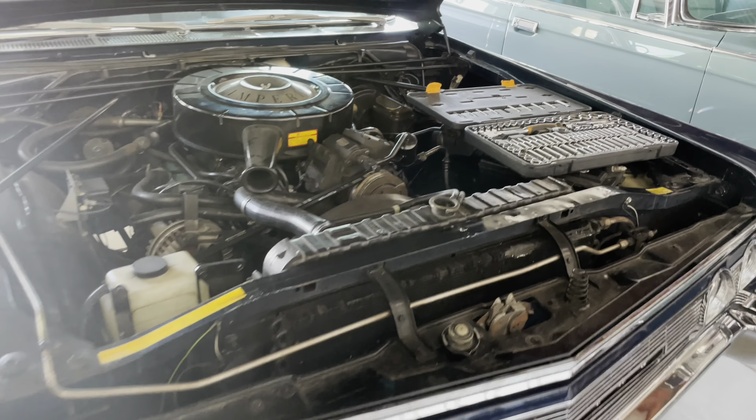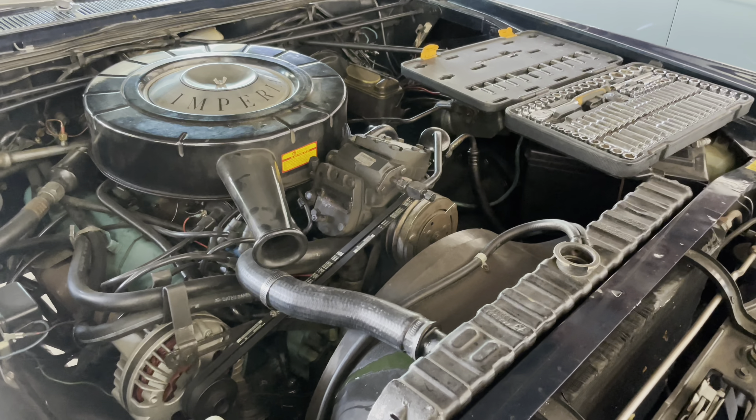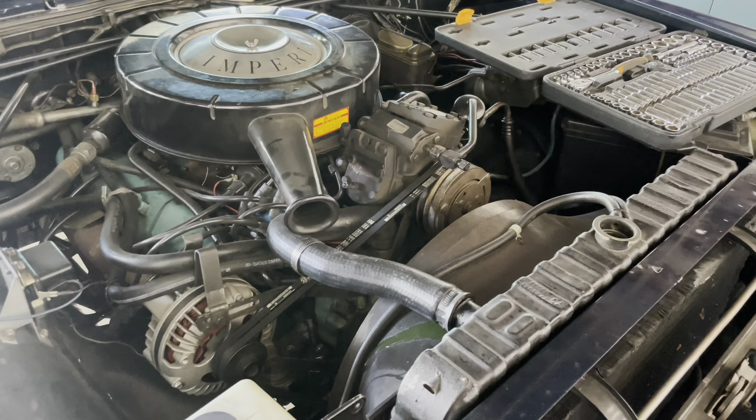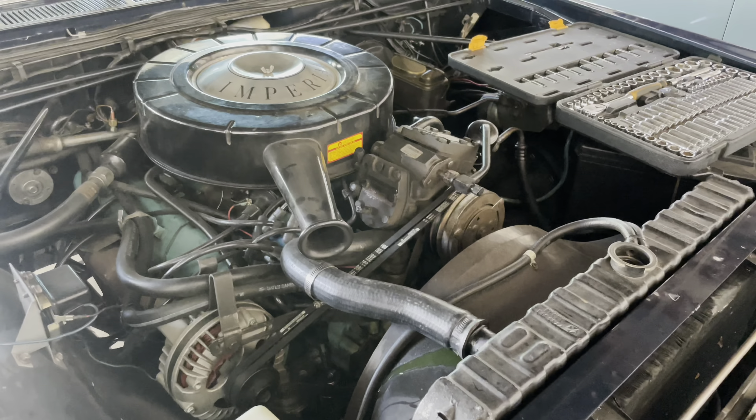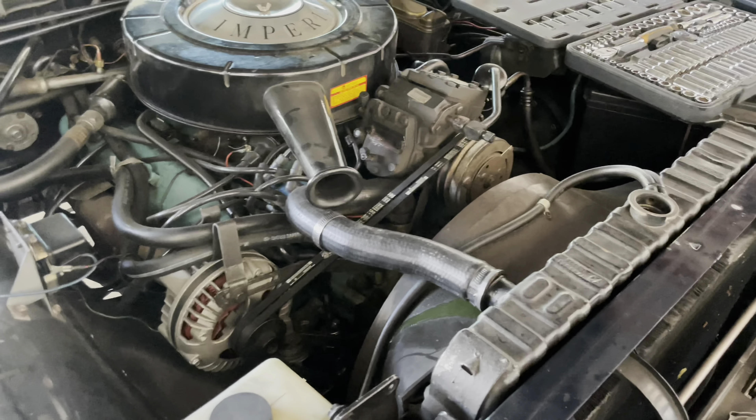Back here on Brian's 67 Imperial. As you know, the last time we were on this car, the balancer was doing the Watusi. So we're going to dig in and replace that today.